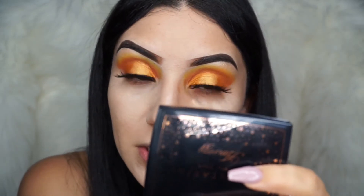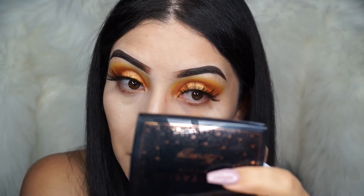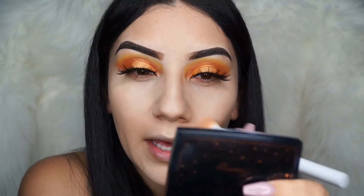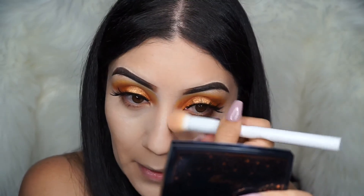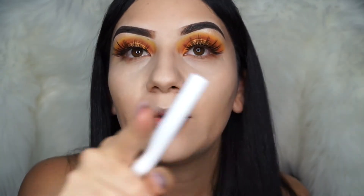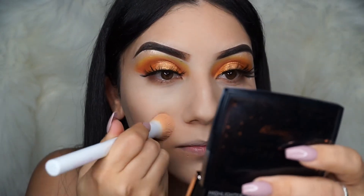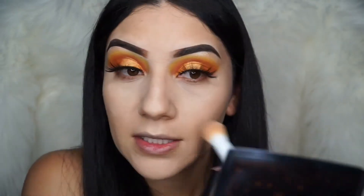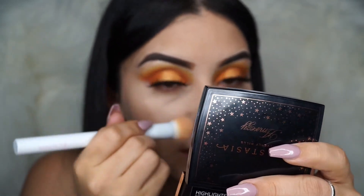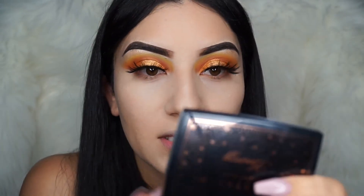These eyelashes are bomb, you guys seriously need to go get them. Make sure you guys use my discount code — you'll get I think 10% off — and I'll put it right here and also link it down below. Do you guys see how well this brush blends out your concealer? Usually brushes tend to make you look more patchy, but not this one — this one just blends it out so nicely.